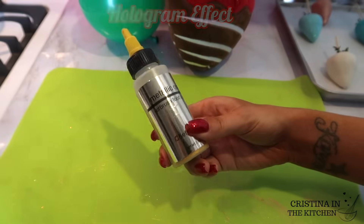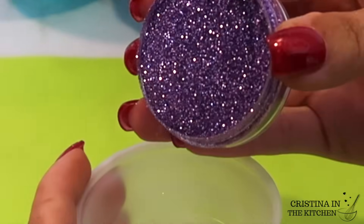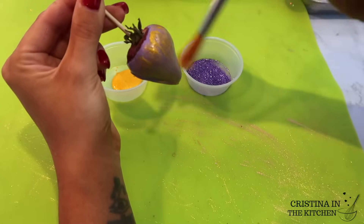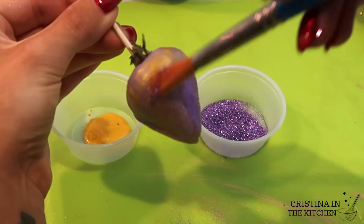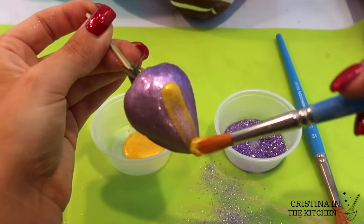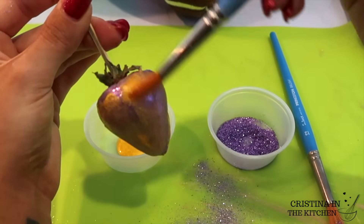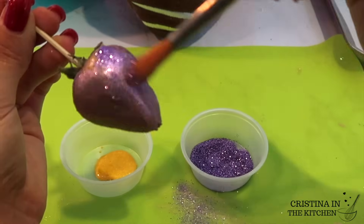Last but not least is the holographic berry. I'm taking a metallic airbrush coloring with a hologram glitter. Start by brushing on some of the airbrush color to coat the surface, then go in with the hologram glitter a little at a time. Repeat by applying more coats of airbrush color and glitter until it is coated to your liking. The technique for adding sparkles to chocolate dipped apples is a bit different so that they stick on properly, so watch the next segment to achieve that.